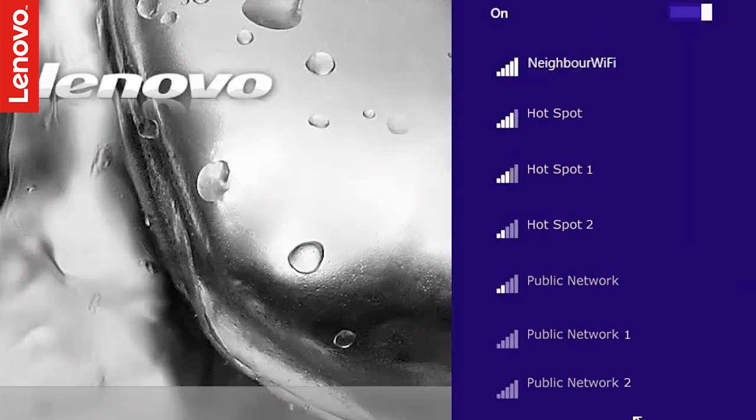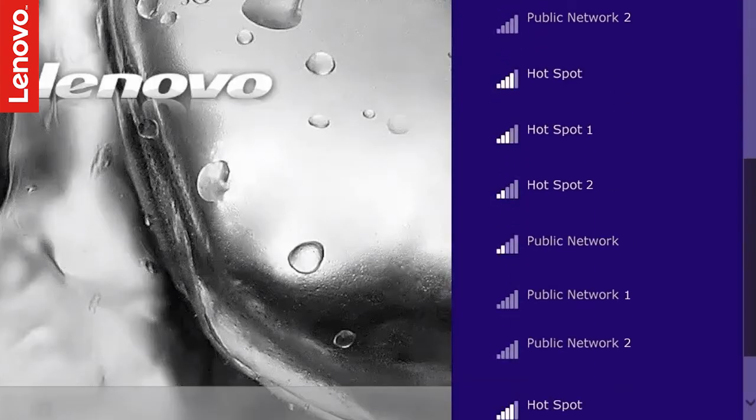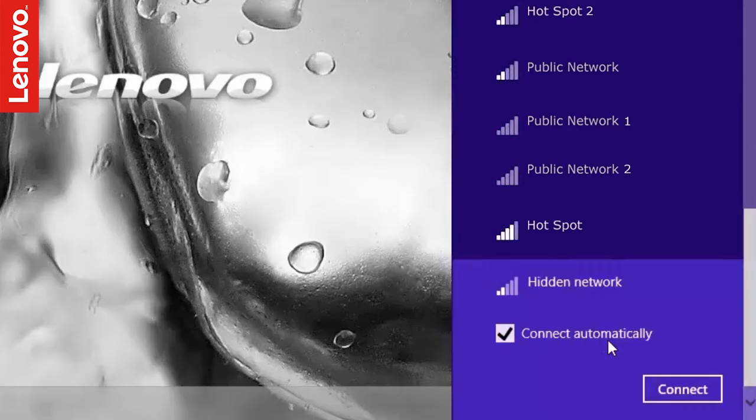If your network is not listed, it is possible that it is a hidden network. If so, scroll down to select hidden network.